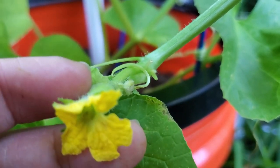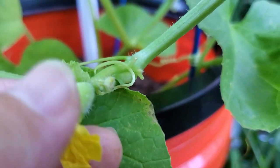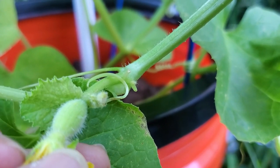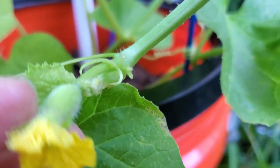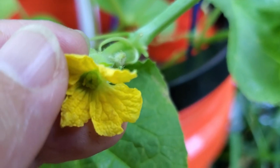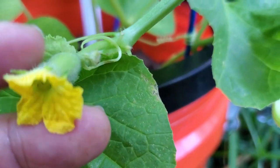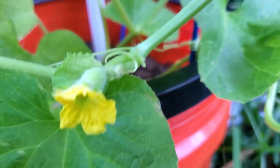The female flower is almost like an opening, and that's to take in the pollen. On the outside of it, after the flower, is the melon — so this is the baby melon. If you don't get it fertilized, or a pollinator doesn't fertilize it for you, it will just die and drop off, even though you can see the little melon. Once it gets pollinated, it just starts growing bigger and bigger, and the flower falls off.